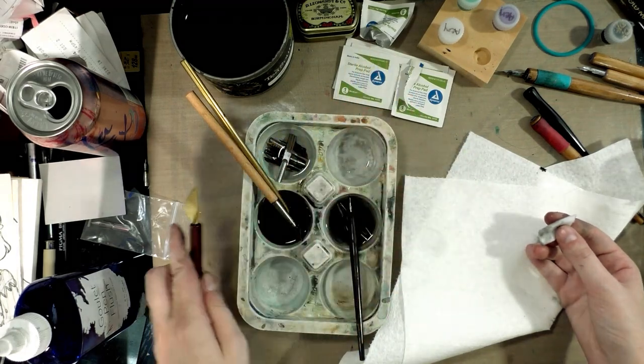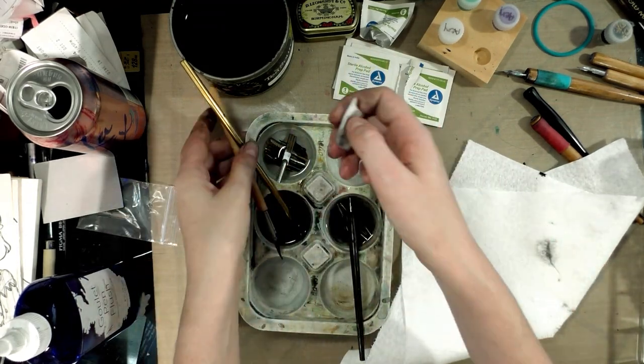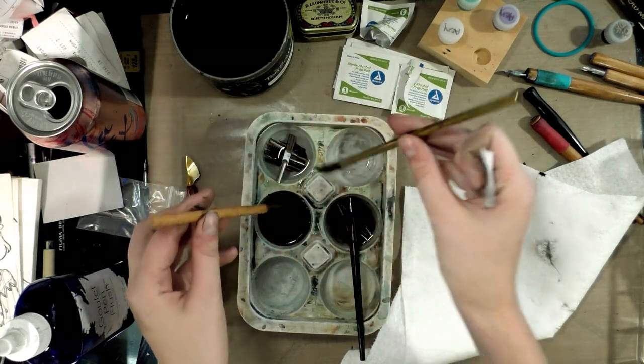We want to go with alcohol because it will not rust. I think you can also get away with using Windex, but I'd have to double check — so unfortunately, maybe don't take my word for it.